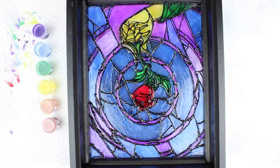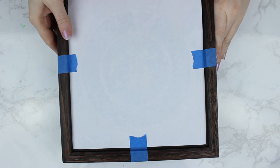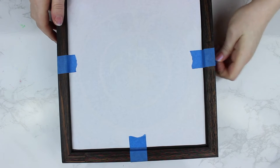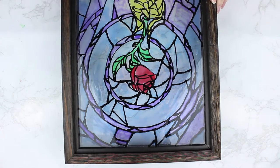Let this dry completely. After that's completely dry, flip over your shadow box, undo the tape that you have your design taped on with, and take that off. And then you can see you have an awesome stained glass design.